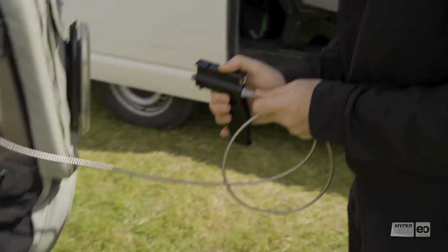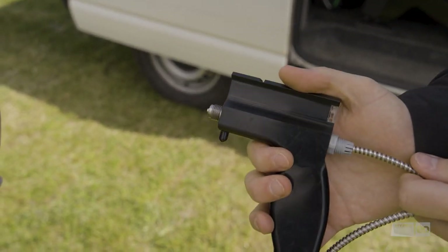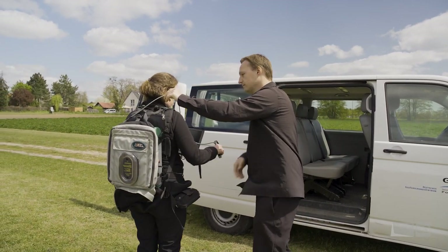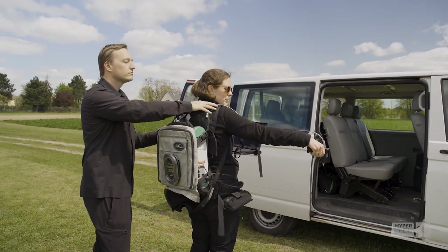Just kidding — the pistol helps to hold the cable head stable and control what we are measuring. Katrin is now fully dressed with the spectrometer and battery packs in a backpack, pistol attached to the fiber cable, and laptop in front of her chest.